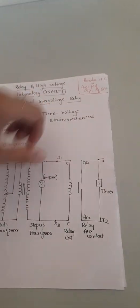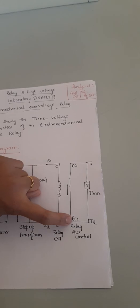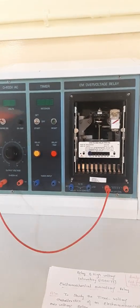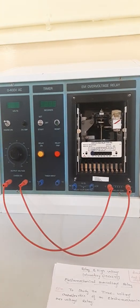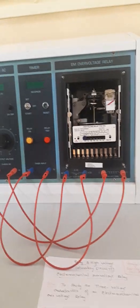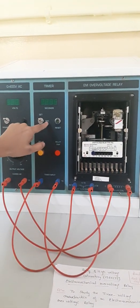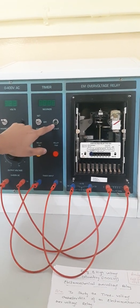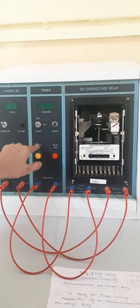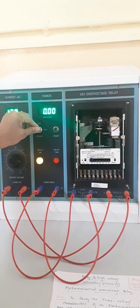For the connections: S1 is connected to one end of the relay coil, S2 of the transformer to the other end of the relay coil. AC1 (auxiliary contact) is connected to timer terminal T1, and AC2 to the other end of the timer T2. Before switching on the main supply, make sure the toggle switch of the timer is in set mode or off mode — not directly in start mode. There is also a reset button for the timer and indicators for relay switch-on and relay tripping.